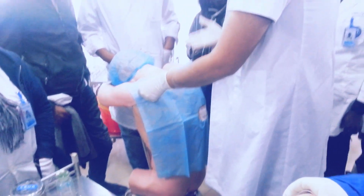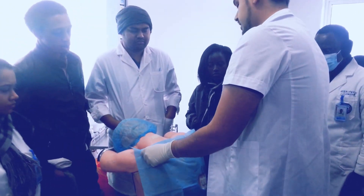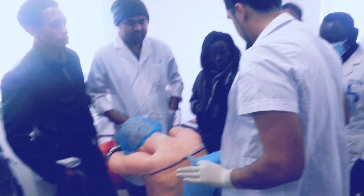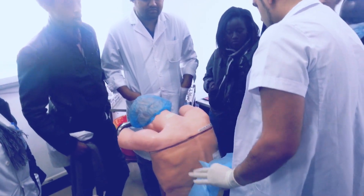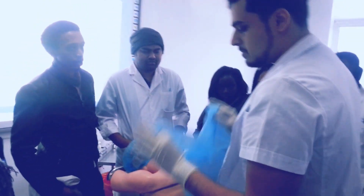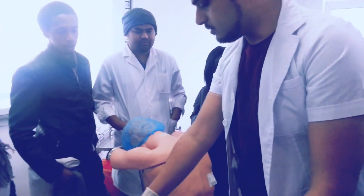And when you are taking off the equipment, you take it off like this because your hands are still sterile. You cannot touch the patient with your hands. Remember that please.